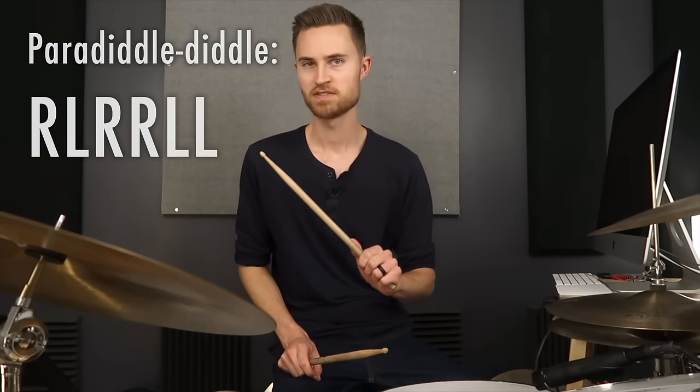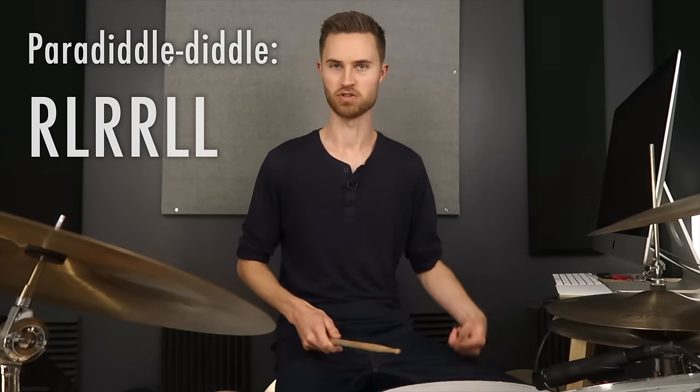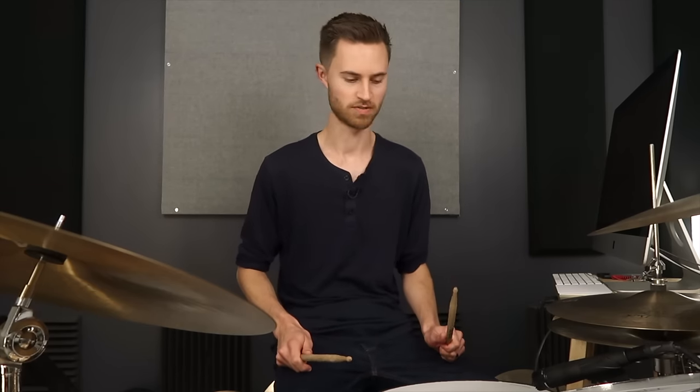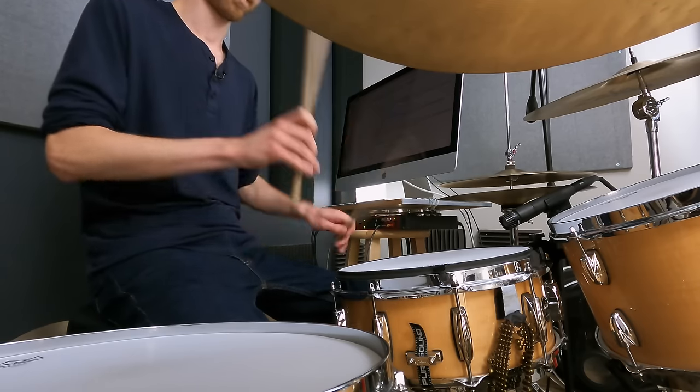For our purposes, so we can use this rudiment to create our ride pattern, solo, and do all this cool stuff, we're going to morph it and create variations where it's still the same rudiment and same sticking, but because we're going to start it in a different place, it's going to feel totally different and be a lot more fun to play. Right-left, right-right, left-left feels kind of rigid even up to tempo — it's not that musical, but it can become very musical.